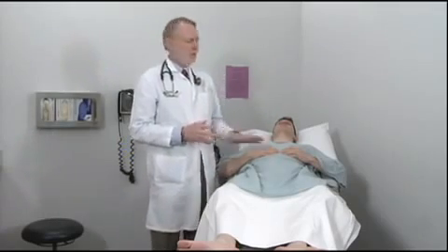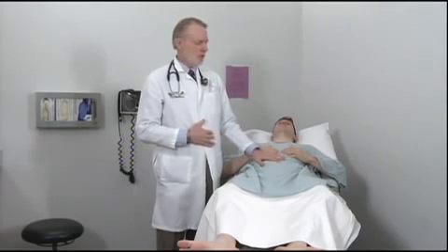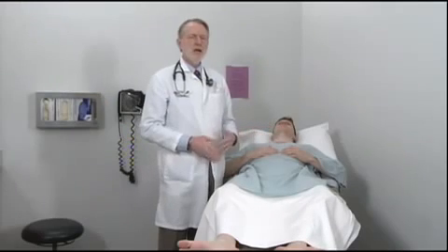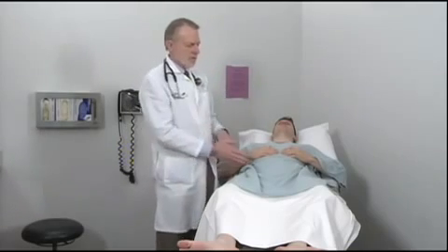We're now going to examine for abdominal wall hernias. When we did the abdominal exam, we had the patient do a Valsalva maneuver and also lift his chin up to see if we could see weakness in the anterior abdominal wall. By far the most common place for hernias is at the lower abdomen, under the inguinal ligament — both through the inguinal canal and along the vessels: the femoral artery, vein, and nerve as they exit the abdomen into the leg.